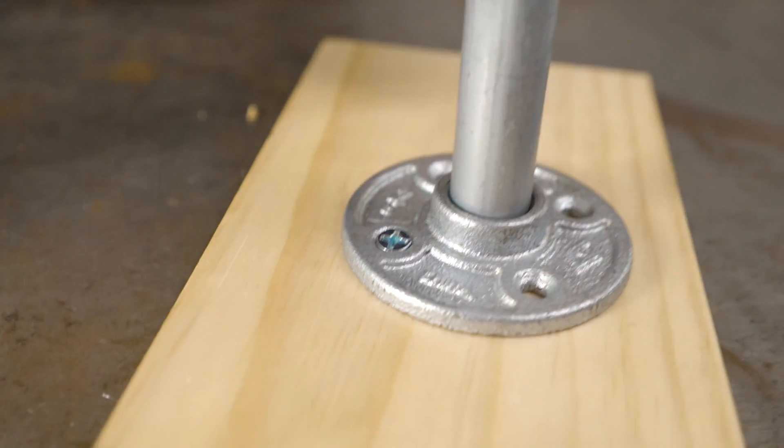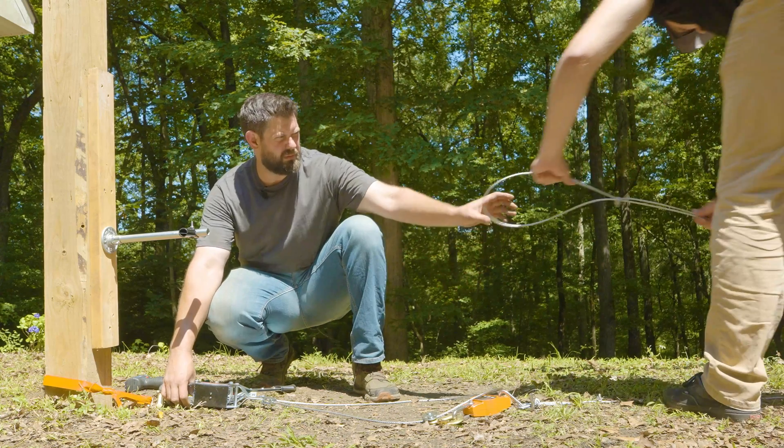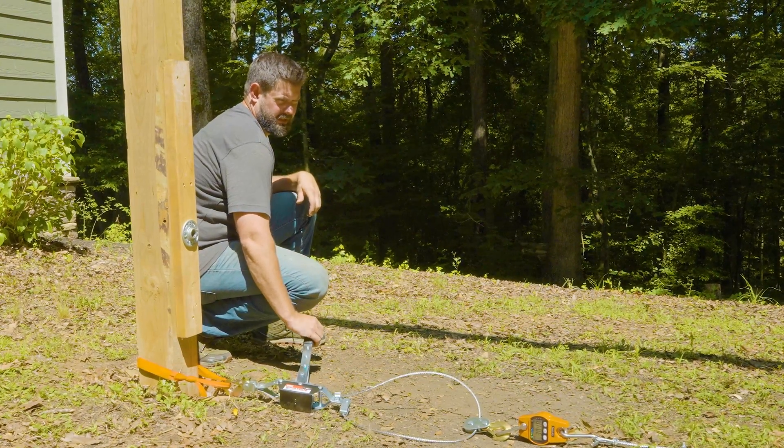Last week we rounded up five different flanges that you can make for EMT conduit that all use this off-the-shelf galvanized threaded plumbing flange. We had a lot of comments asking for strength testing and we appreciate the feedback on the video. We spent the past week testing the different flange designs to find out how much weight they could handle before bending or pulling out. We were surprised by the results and we found the best method for all-around strength.